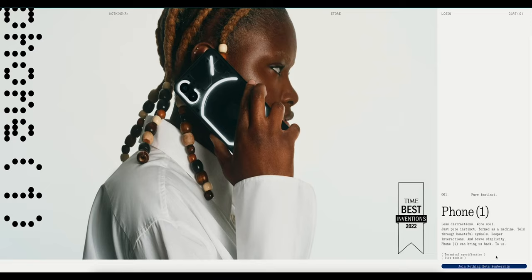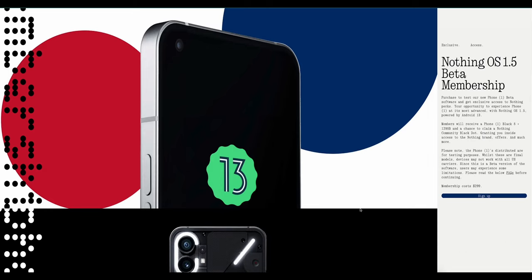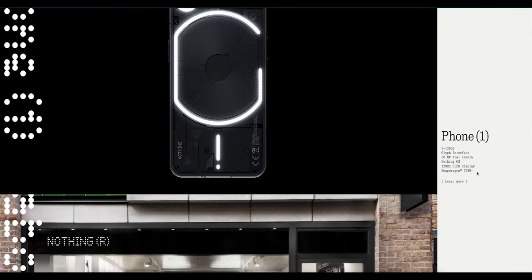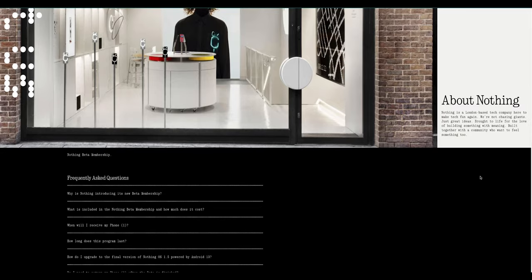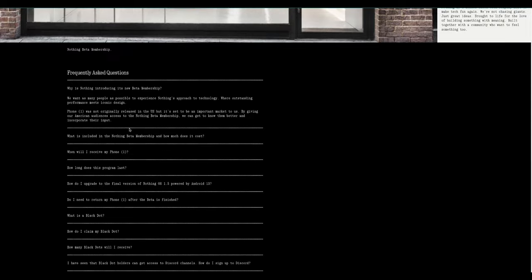This is the Nothing Phone 1, and the reason I was able to get my hands on this was via the beta membership that Nothing has available — I think until around mid-June or so. Basically you sign up for this beta membership and they'll send you a Nothing Phone 1 with 8GB of RAM and 128GB of storage — their base model in the black colorway. They're doing this because the Nothing Phone 1 hasn't been officially released to the United States.